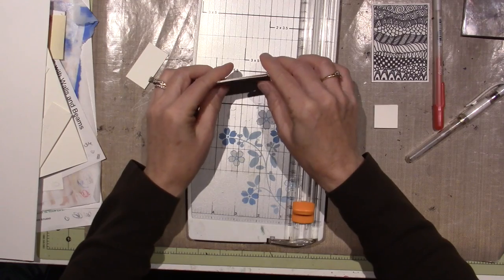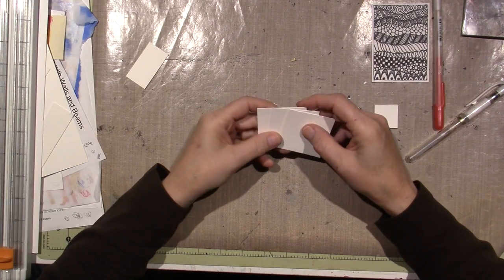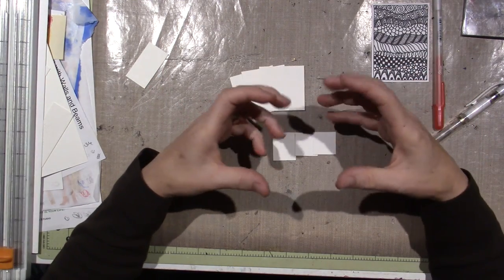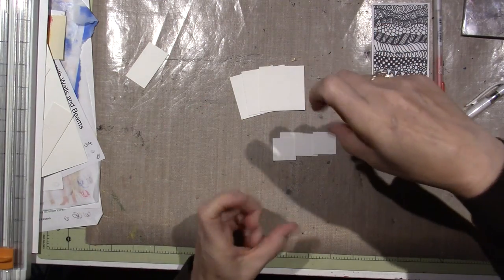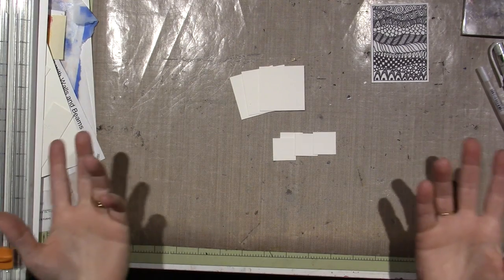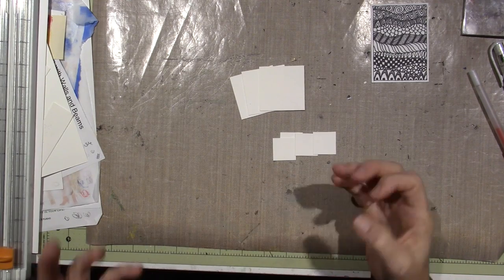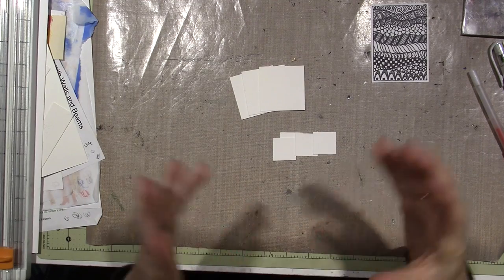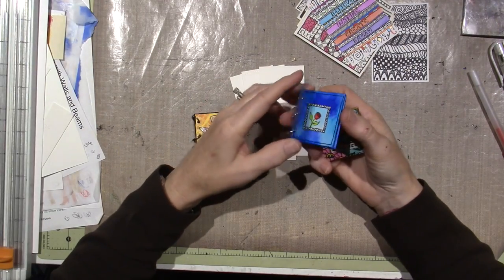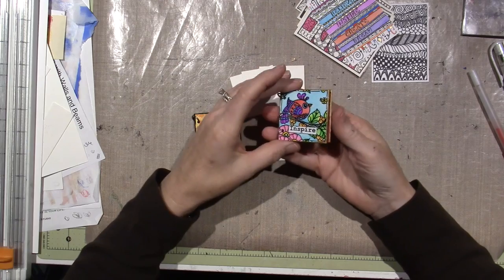I'm going to make an inchie book. I've got my previous videos that shared inchie books — it's something I saw in a Facebook post from Somerset Studios. I'll look up the artist name in a minute. I actually want to make another one using all my lace and make it shabby chic. In previous videos I showed this watercolor little book that I did based on an art journal page.